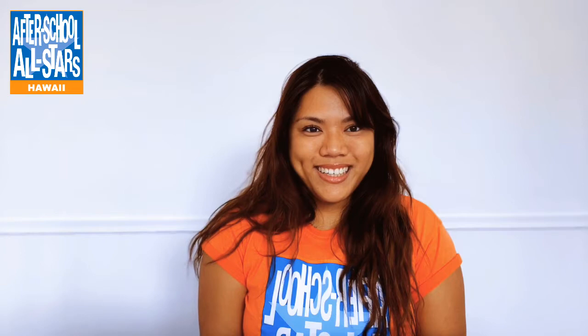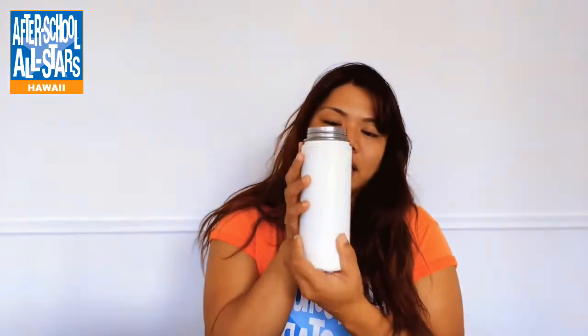Aloha and welcome to another episode of Stay at Home Blues and Oranges, brought to you by After School All-Stars Hawaii. My name is Miss Angel and I am a program leader at Kalakaua All-Stars. In today's episode we will be learning how to paint on a hydro flask, how to prep the painting surface, and how to seal the paint so that it doesn't come off.